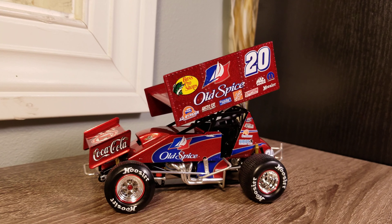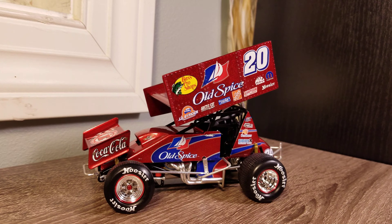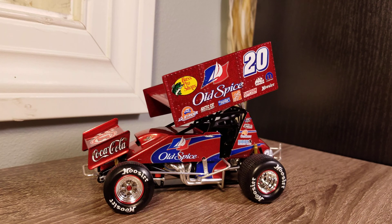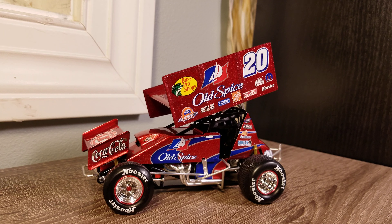This car was brand new when I found it at a pawn shop, which I was really happy about. It was a great find, so I went ahead and picked it up. I'm pretty happy with it — I think it's definitely one of the cooler sprint cars out there, even if I'm a little disappointed I let it go to eBay.